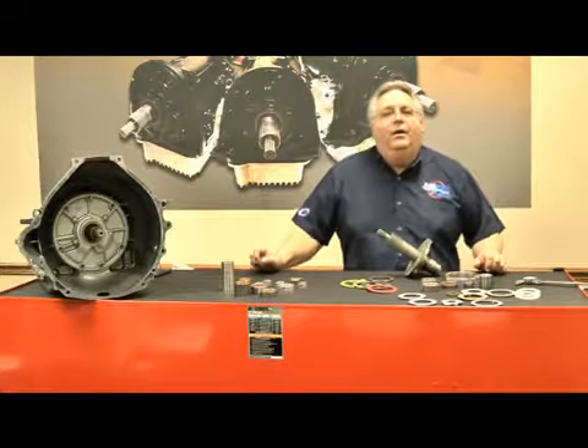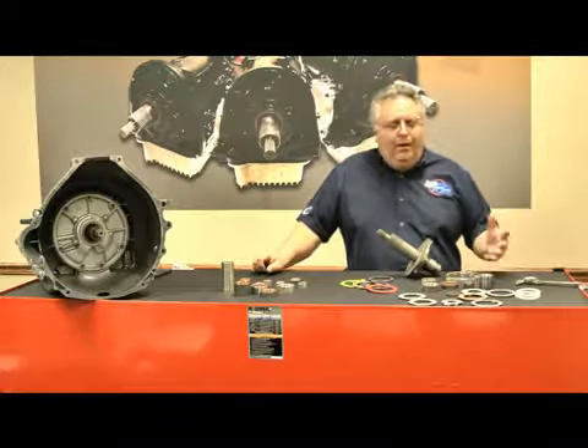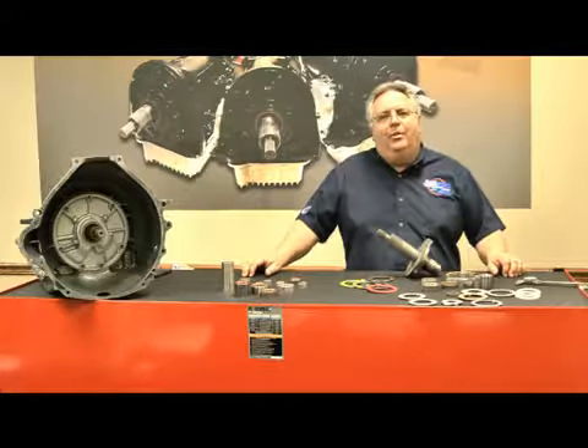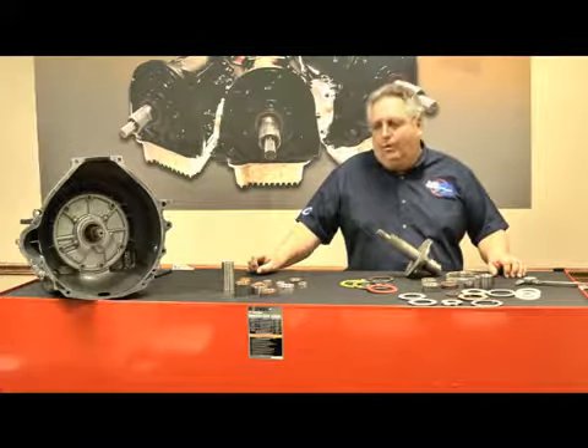Hello and welcome to Transtalk. Today we're going to discuss washers and bushings within the transmission. Washers and bushings — you don't see much of them. Not the greatest thing to talk about, but like an engine, they are very important. And I'm going to tell you why they're so important as we go along.